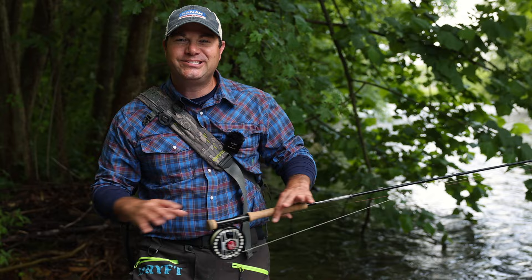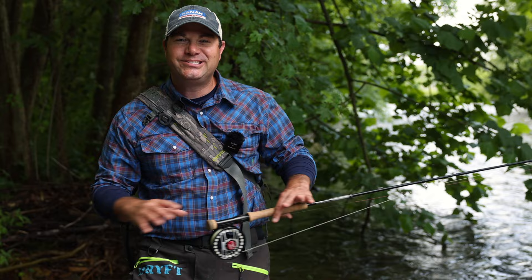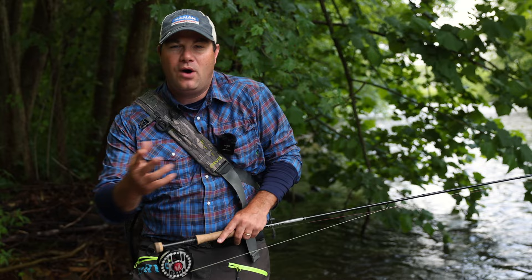So there you go — I've told you the leader systems I'm using on the water today. What are your thoughts? What leader system do you prefer? Leave them down below in the comment section, because I want to learn from all of you and I want us to learn from one another in this community. Let's not stop the learning with Euro leaders — click this playlist to keep going. Have fun — you can thank me later.